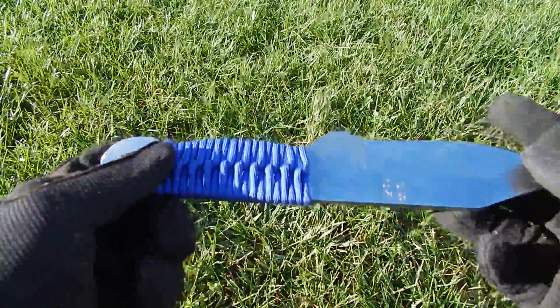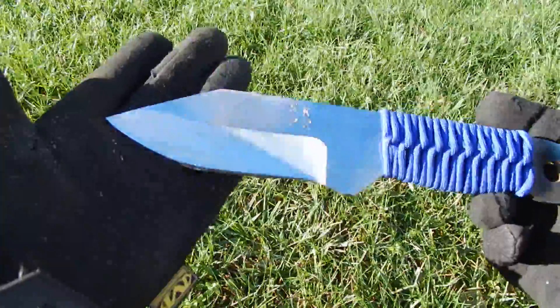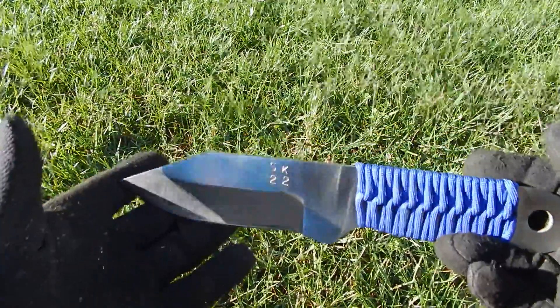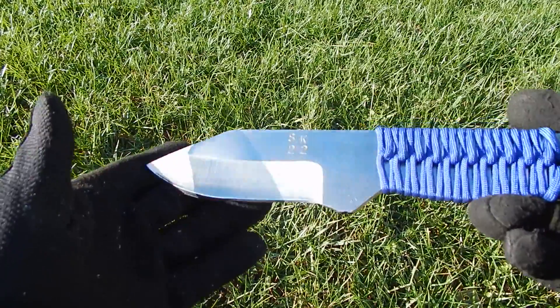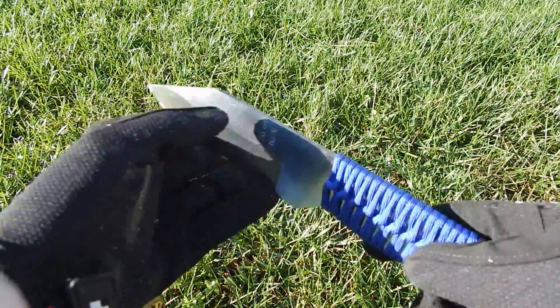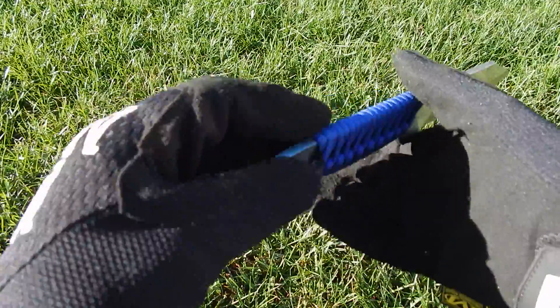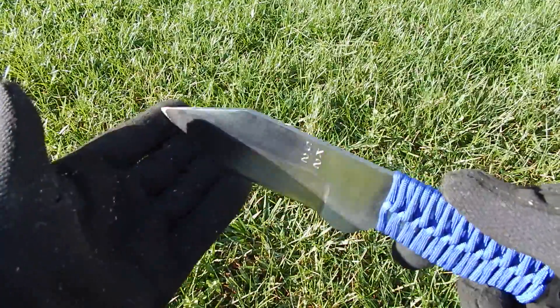Now, it is a little windy here today. It's about 57 degrees outside here in Dover, Delaware. And as I'm sure you can see with the grass blowing, it is a bit windy as well. But that does not prevent us from taking a look at this knife.